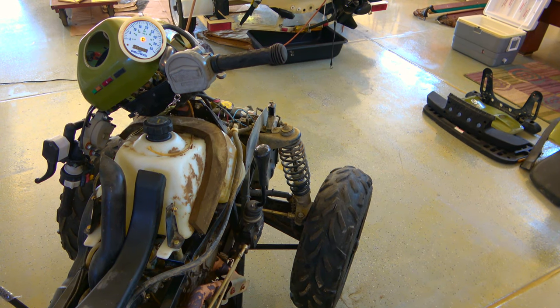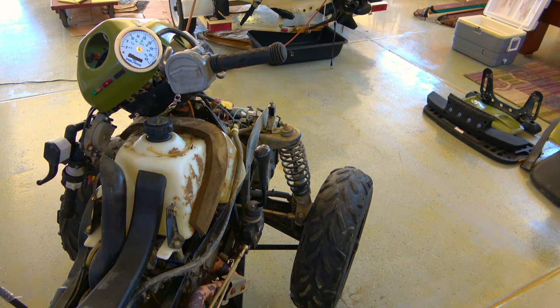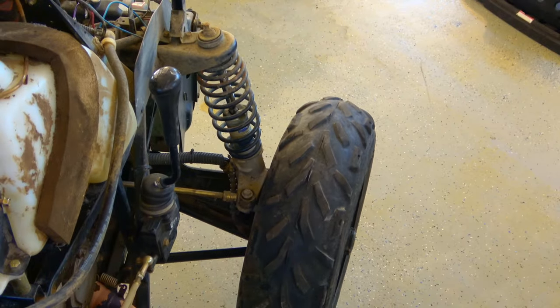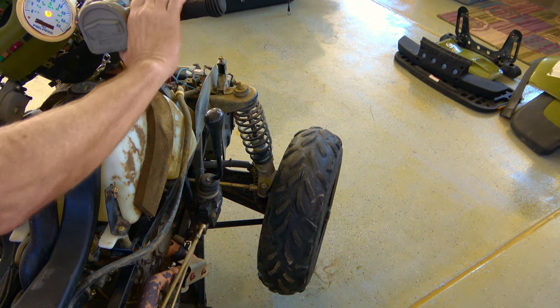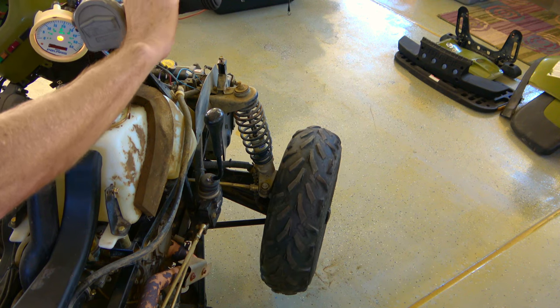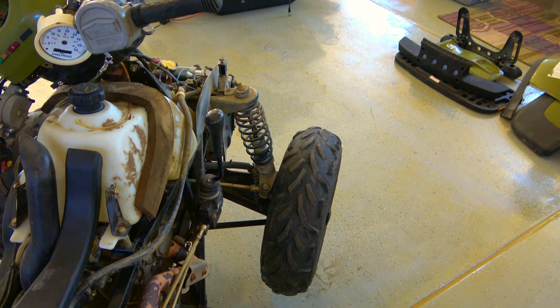I'm going to start it up and see if we can make the four-wheel drive or all-wheel drive work — that would be fantastic because it was not working, and that was the main objective. Starting it up... putting it in gear... flipping into all-wheel drive. Oh, fantastic! They're both spinning — well, all four are spinning. I call that mission accomplished for now.